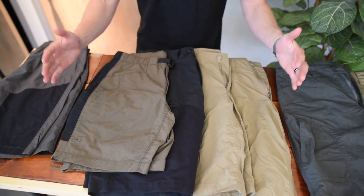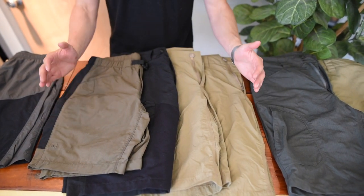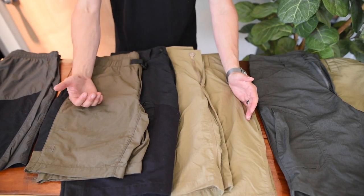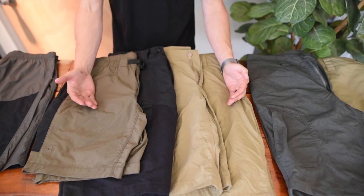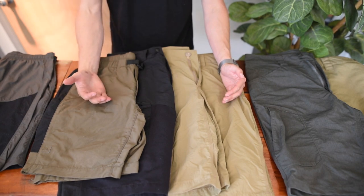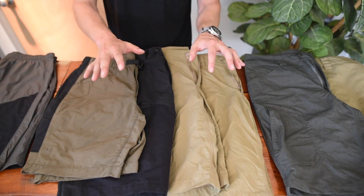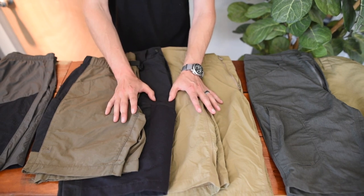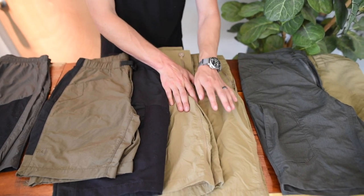Moving into probably the brunt of our shorts lineup is our AC fabric — our amphibious cloth. It's 100% nylon and DWR treated, so when you get it, it's going to have a lot of water repellency. Once that wears out, you can easily retreat it. They dry exceptionally fast, breathe exceptionally well, and are very lightweight — not quite as lightweight as the GT fabric, but still one of the most lightweight fabrics we offer. This is used in our Tritons, Talons, Force Tens, and Recons.